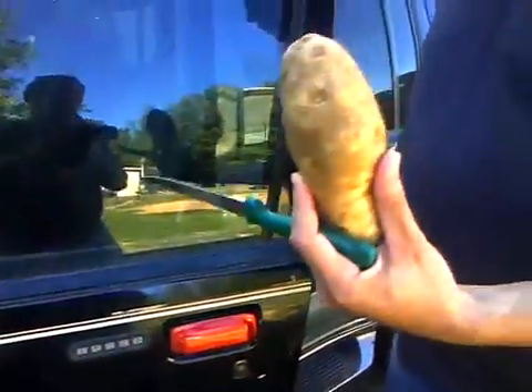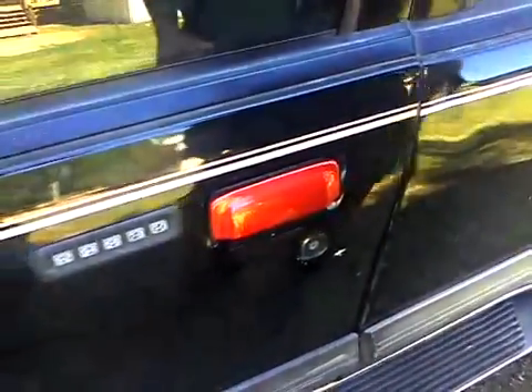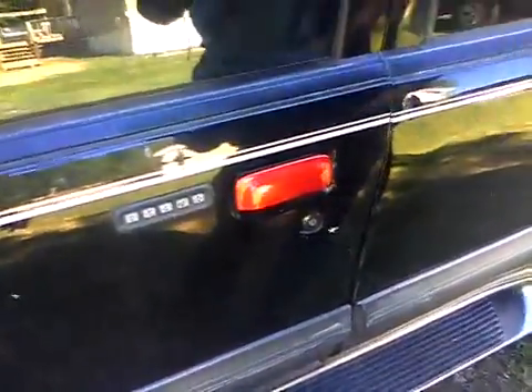Today I'm gonna show you how to open a car door with a potato. I know that you've seen several things online about how to open car doors, the most famous being opening a car door with a tennis ball. Well, I'm gonna go them one better — I'm gonna show you how to do it with a potato.